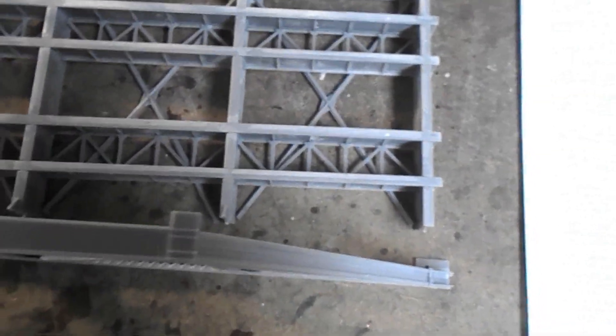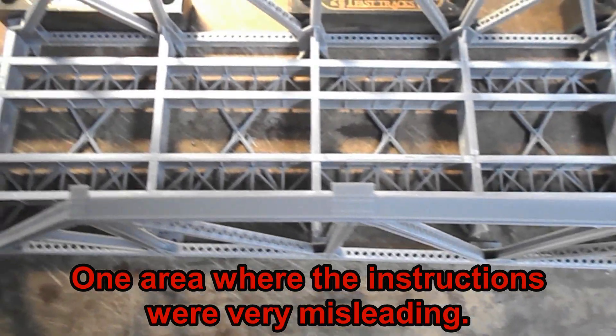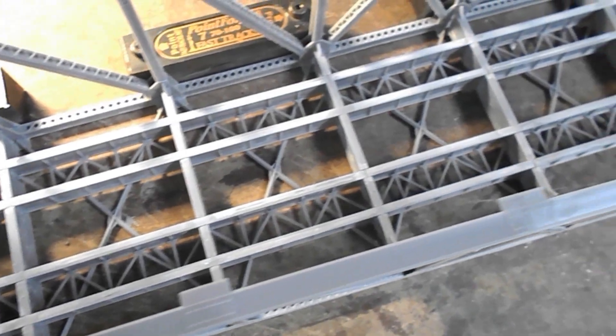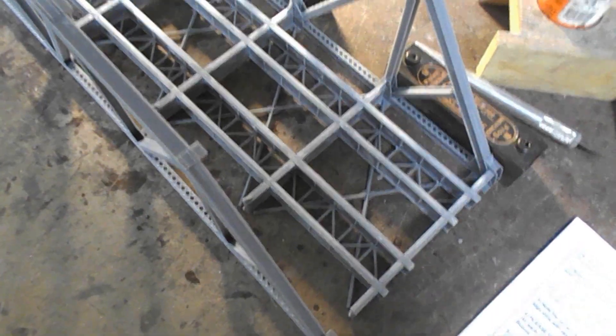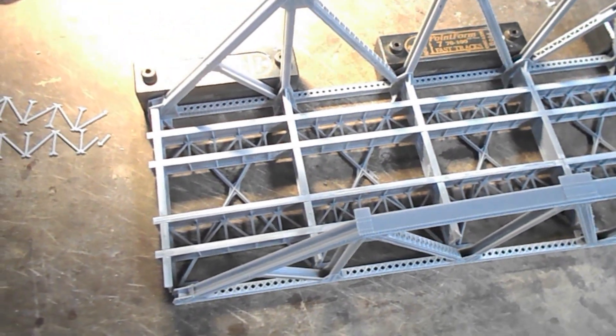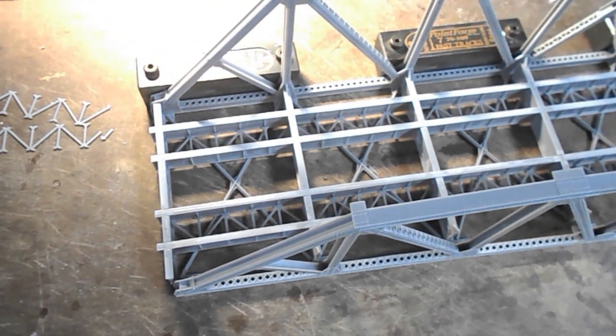I've now installed the 14 pieces of zigzag bracing in the bottom — you can see them. The large X braces are not yet installed. I was hoping I could assemble the whole lot dry and then just add solvent to glue it all together, but I'm not sure I can get that many pieces held together. I might just have to glue the three main sub-assemblies together and then hope I can get those X braces in from the bottom.